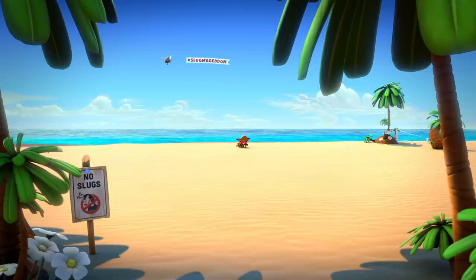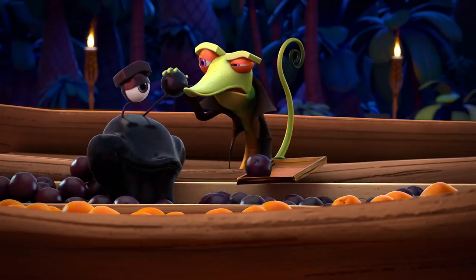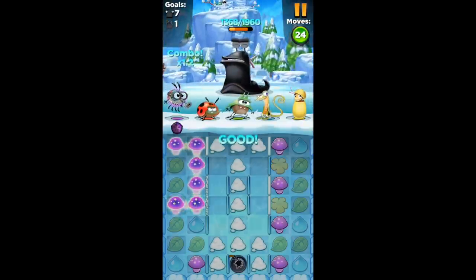Before I start, this video is being sponsored by Best Fiends. I thought this was the perfect opportunity because they have a bunch of cool, cute creatures in their game, and I thought it would be a great opportunity to try out my art supplies by drawing some of the characters. It's a really vibrant and artistically stunning visual puzzle game where you collect these little fiends and try to destroy evil slugs. They've also got a new in-app world premiere of the animated short called Visit Minutia — if you play the in-game event, you can win massive rewards. You can download the game for free using my link below and get $5 worth of gold and diamonds for free.